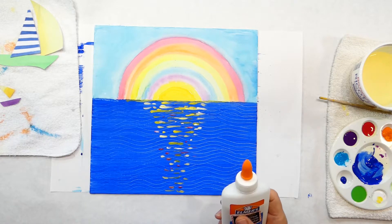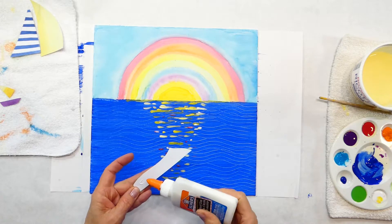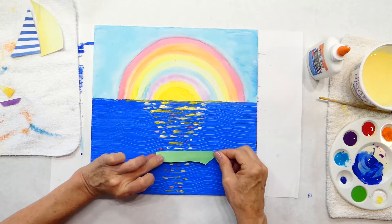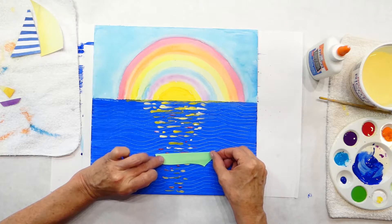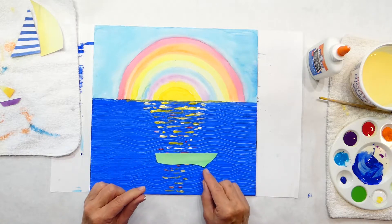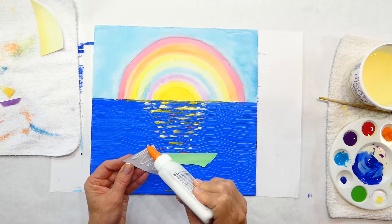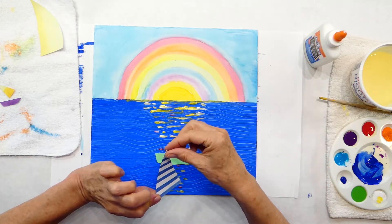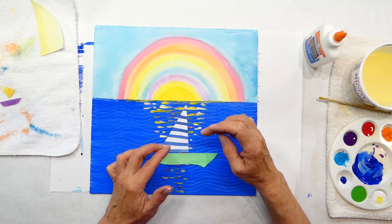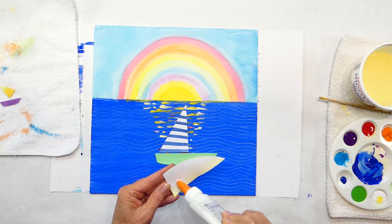I'm going to start with my big boat. I'm going to be really careful because I have my reflection down here that's still wet. I'm going to place it off maybe right here — that little pointy side is the front of my boat, and we're going to paint white water around it. Put the glue on the back, and when you glue these, it's okay that it's going over my reflection because my boat is in the front of that reflection.